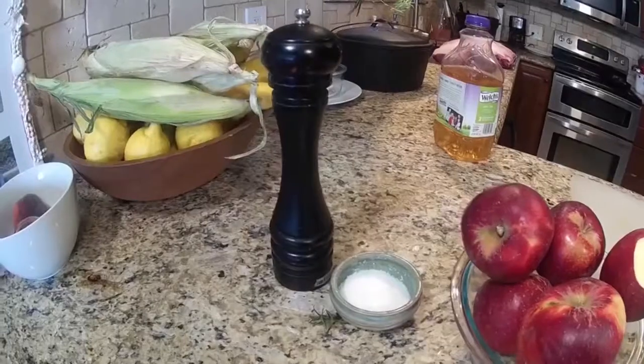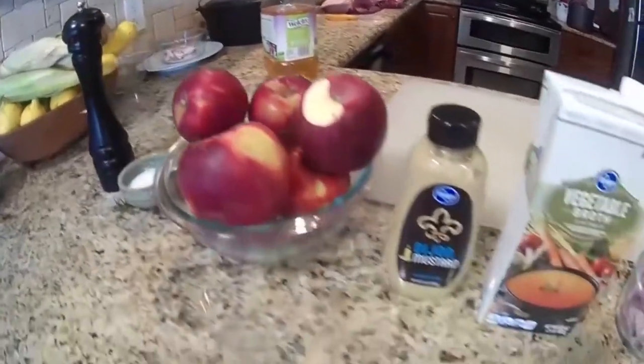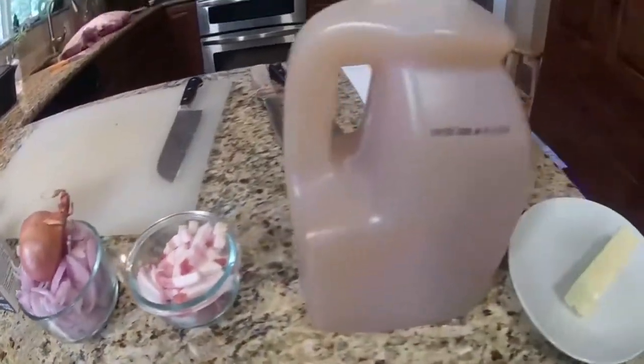It all starts off with the butt. You need pepper, salt, apples that don't break down when cooked, Dijon mustard, vegetable broth, scallions, bacon, cider, and butter. I'm making two of these, so some quantities will be twice the amount. Last time I made beef shank I got very little — the next day there were no leftovers, just round bones. So I'm making two.